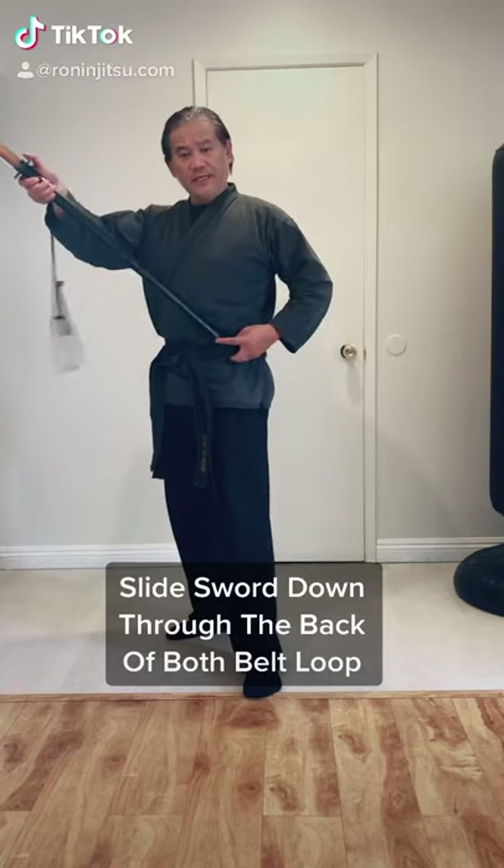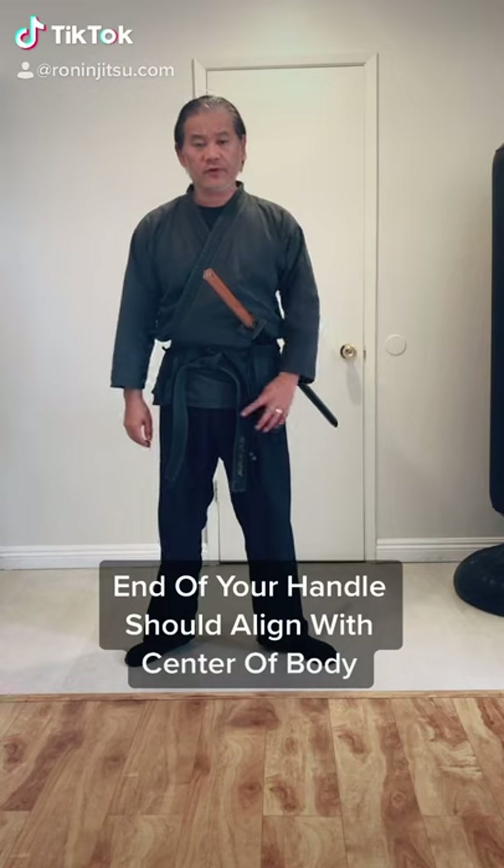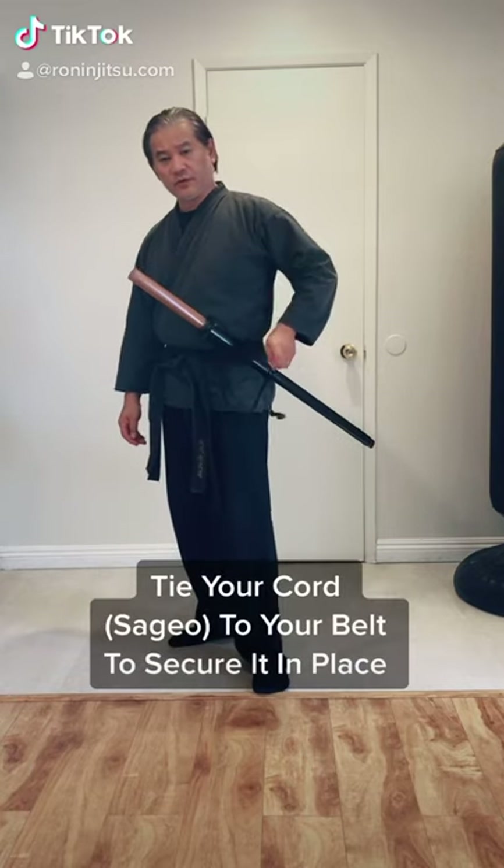Take your sword and slide it down into your belt. You should now end up with the end of the handle directly in front of you. Don't forget to also tie the segale to your belt.